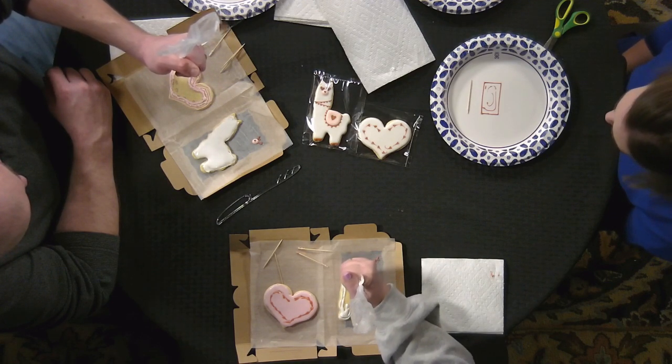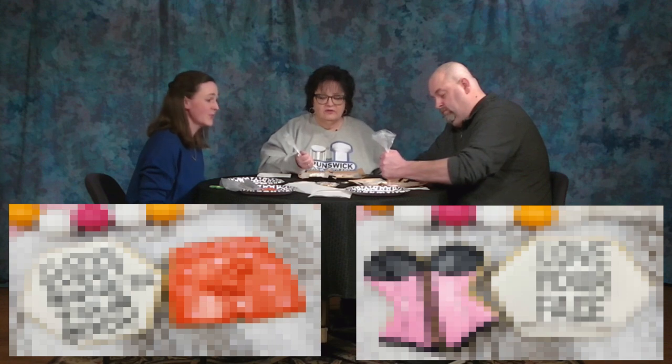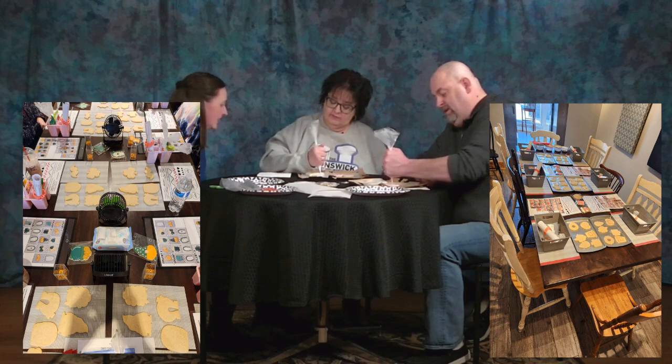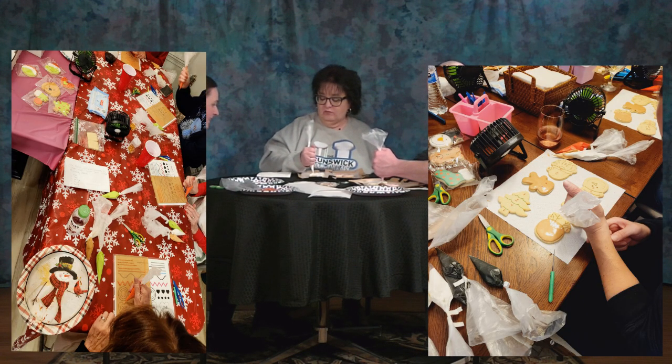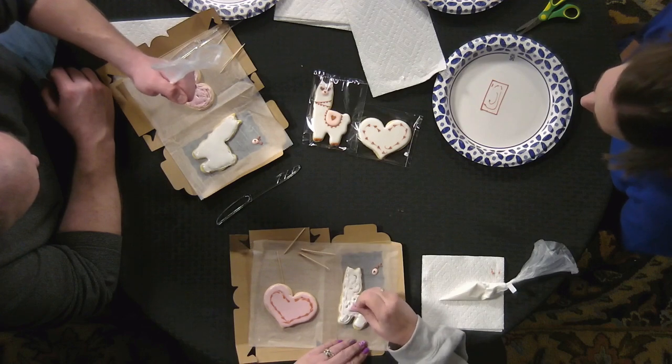I offer cookie classes — right now most are done privately in-home. People call me and we set up parties, figure out where we're going to do it, what time, and everything else. It's a lot of fun. It could be great for bachelorette parties, book clubs — I have a girl scout group tomorrow. This has become a very popular thing to do especially in wintertime, like the painting classes, anything where you can use creativity.